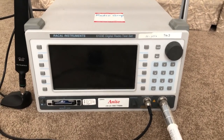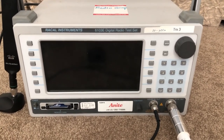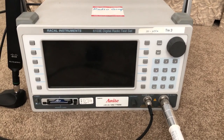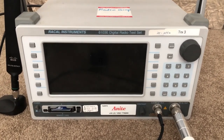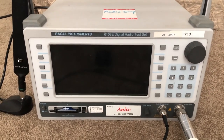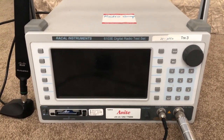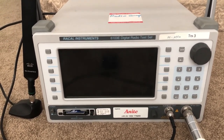In this video I'm going to give you an overview and demonstration of this Raycal 6103E digital radio test set. This device is a piece of lab equipment designed to carry out specific tests on cellular devices. This particular one, the 6103E, is designed for GSM-based digital cell phones and supports three different GSM standards: PCS1900, GSM900, and DCS800.